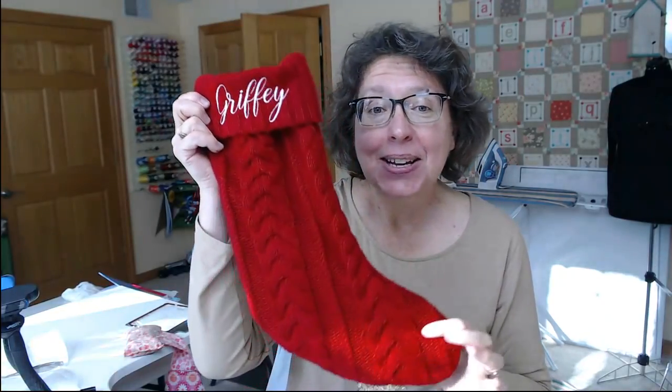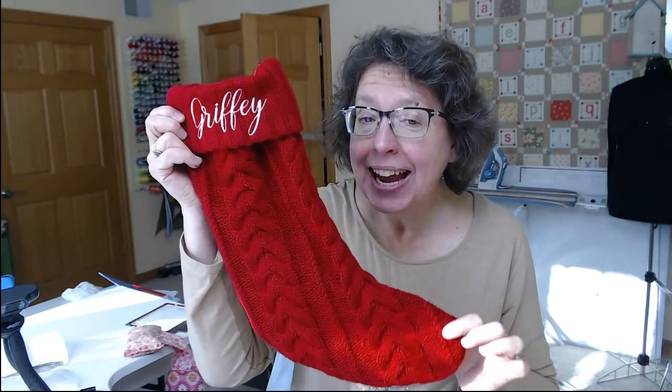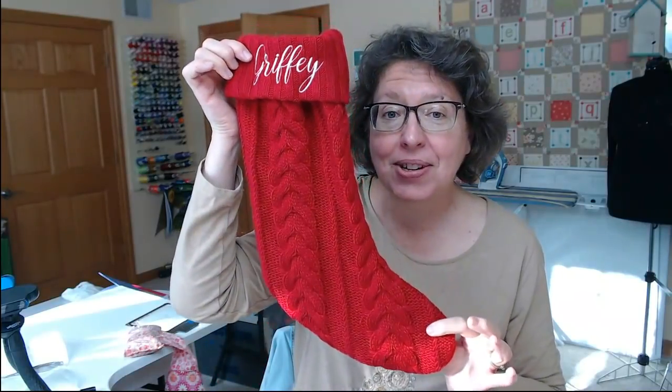Hey friends, it's Nancy Jacobs from Embroidery It at embroideryit.com. Several of you have asked me how I embroider the names on a purchased stocking, and I'm going to show you because it's not difficult — it just really takes some patience to get it all lined up. That's the whole secret.